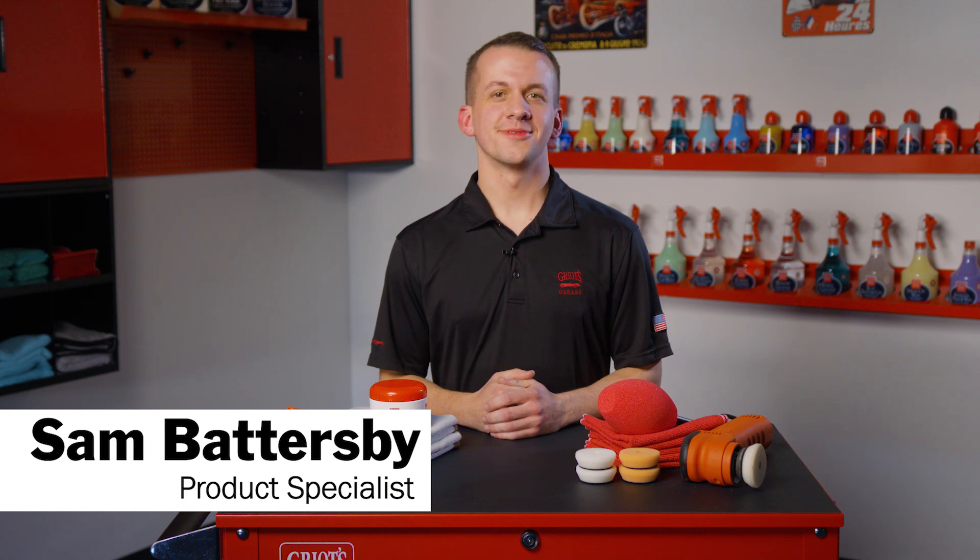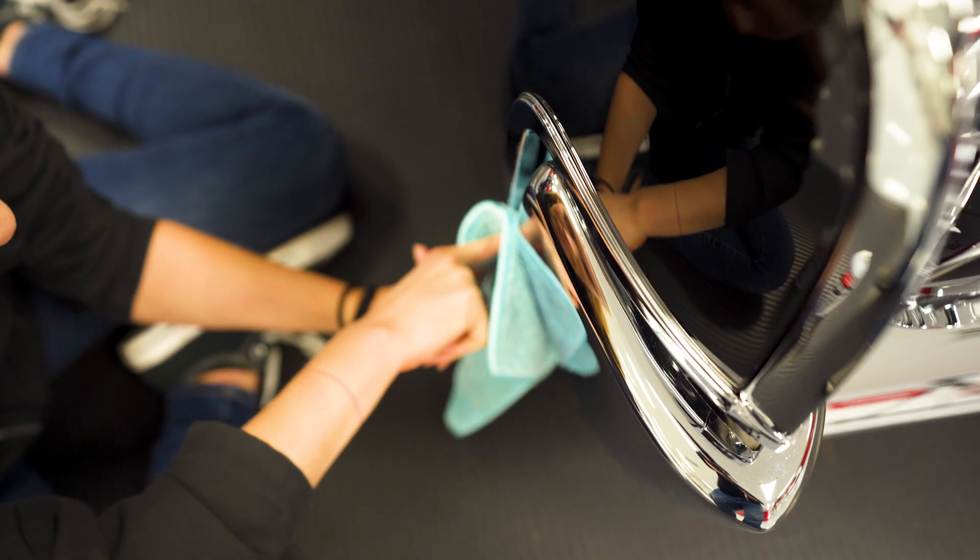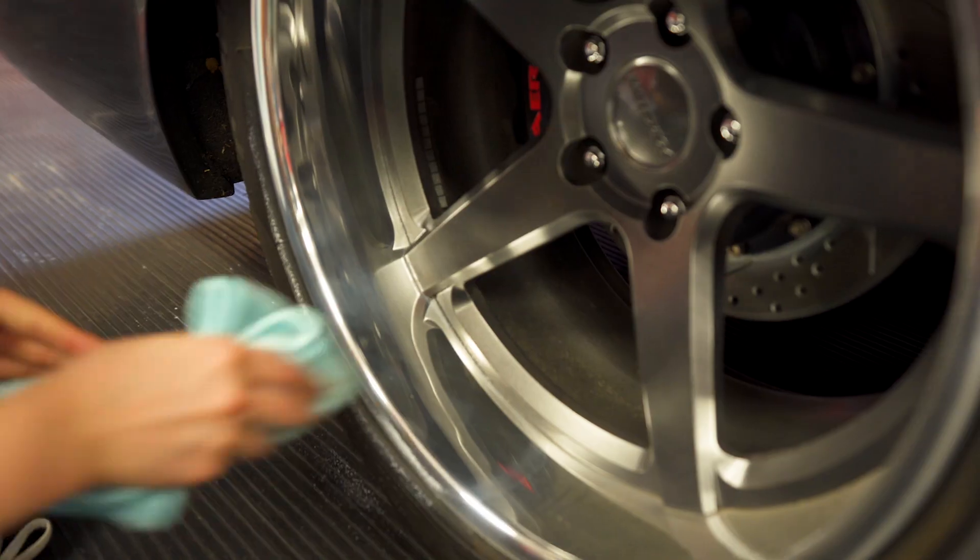Hi everyone, Sam Battersby from Griot's Garage. Today we're going to talk about our metal polishes. Cleaning up dull bare metal bumpers, trim, wheels, and engine parts can turn back time and take the look of your ride to the next level, while also making it much easier to maintain.